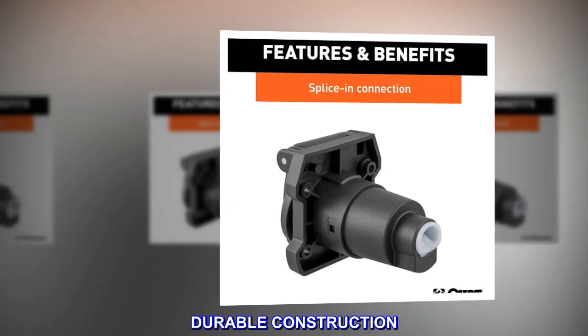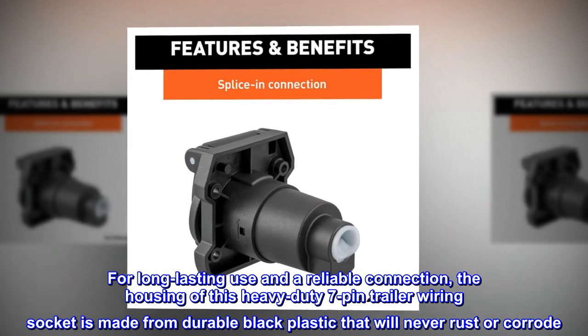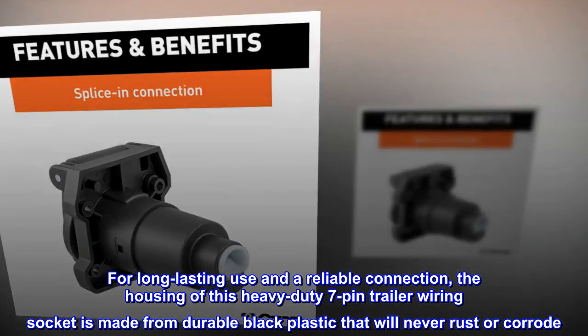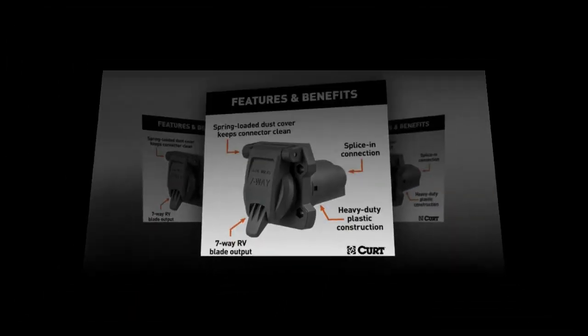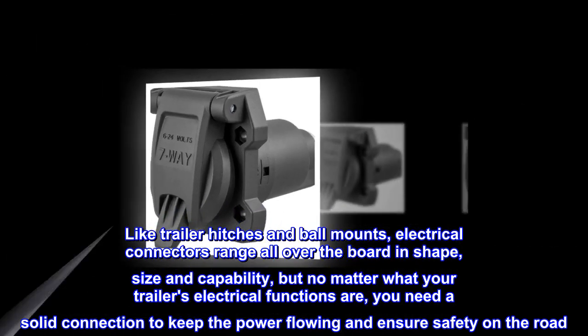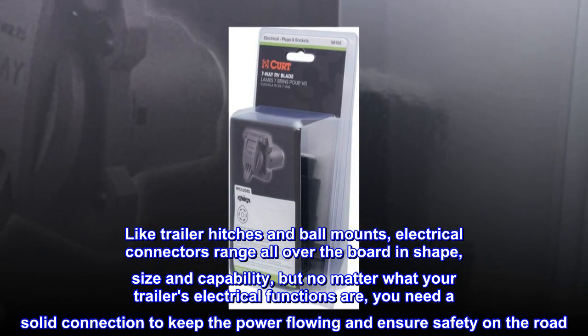Durable Construction: For long-lasting use and a reliable connection, the housing of this heavy-duty 7-pin trailer wiring socket is made from durable black plastic that will never rust or corrode. Like trailer hitches and ball mounts, electrical connectors range all over the board in shape, size, and capability.